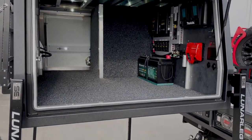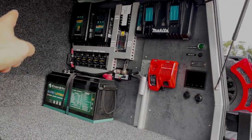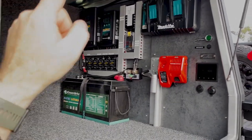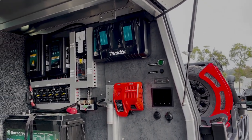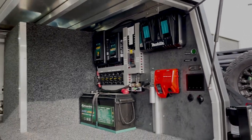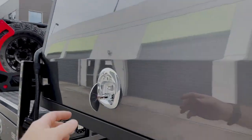Inside there's a carpeted floor and our 12 volt Enerdrive system. It's got a 2600 watt inverter on that side and we've also got Makita and Milwaukee chargers there. This guy's a tradie so he wants to use it for work and put his power tools in there. He also wants to run a drop saw off the inverter.